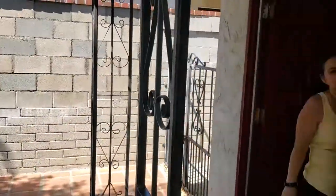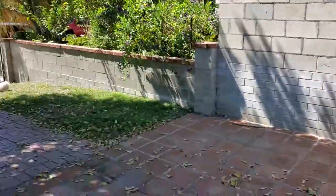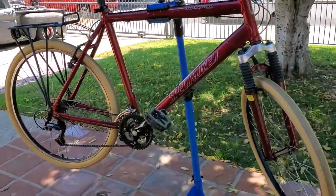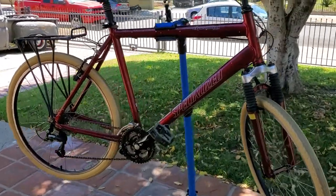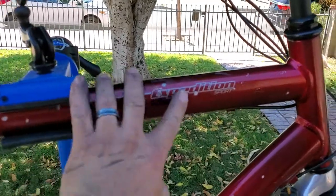That's my wife, guys, and she's done. I just uploaded the final version of it — once again, the Specialized Expedition Sport.